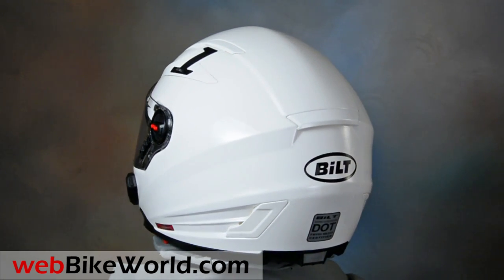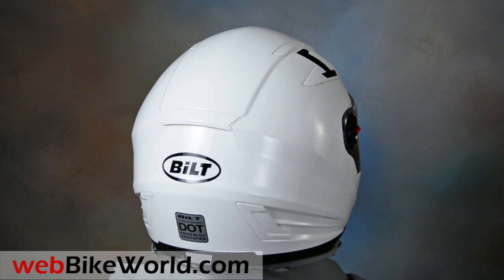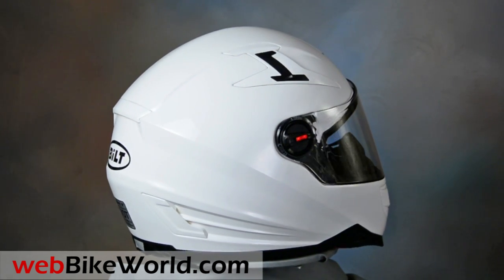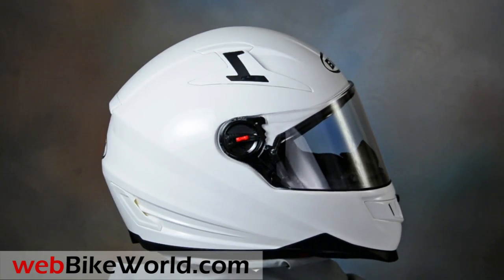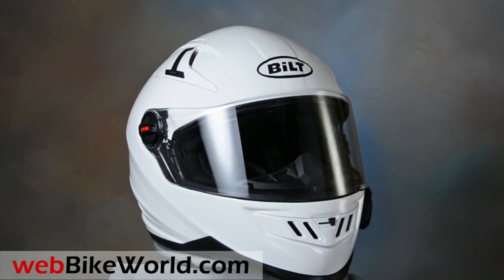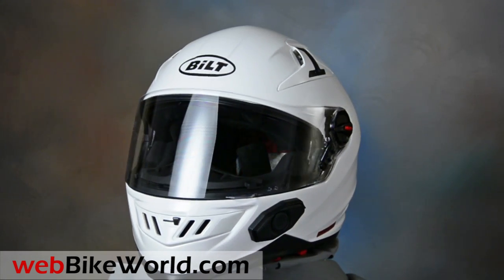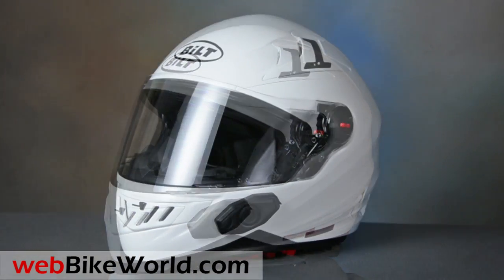The Built Techno 2.0 is a Cycle Gear exclusive in the USA. It has a lot going for it, with a reasonable price and an integrated Bluetooth intercom speaker and microphone by SENA for Cycle Gear. The helmet has a solid feel and a modern shape, and it also includes a removable liner, an internal sun visor, and a large chin curtain.